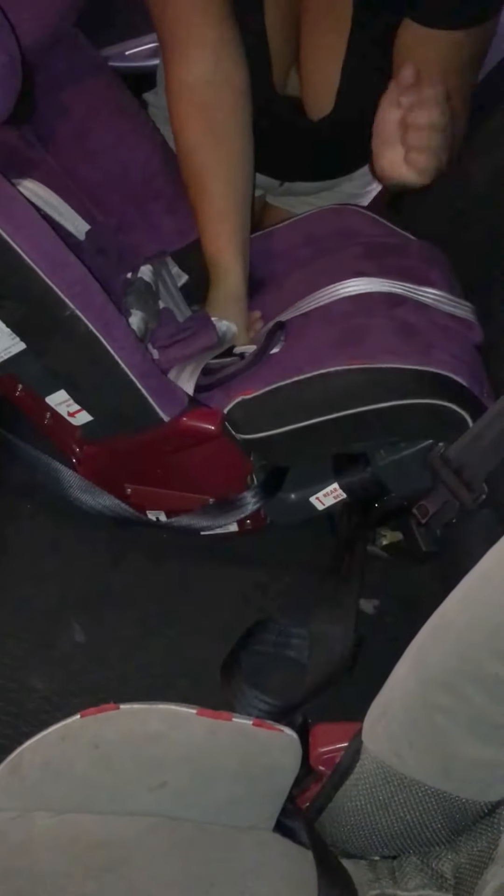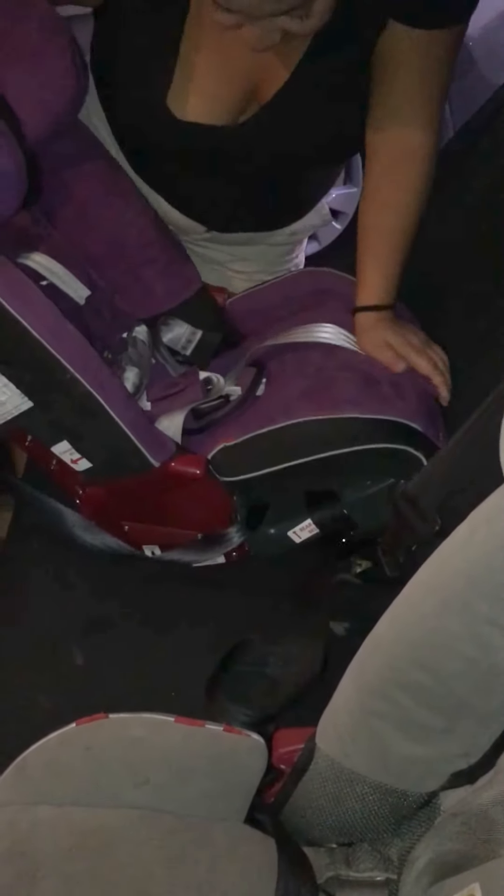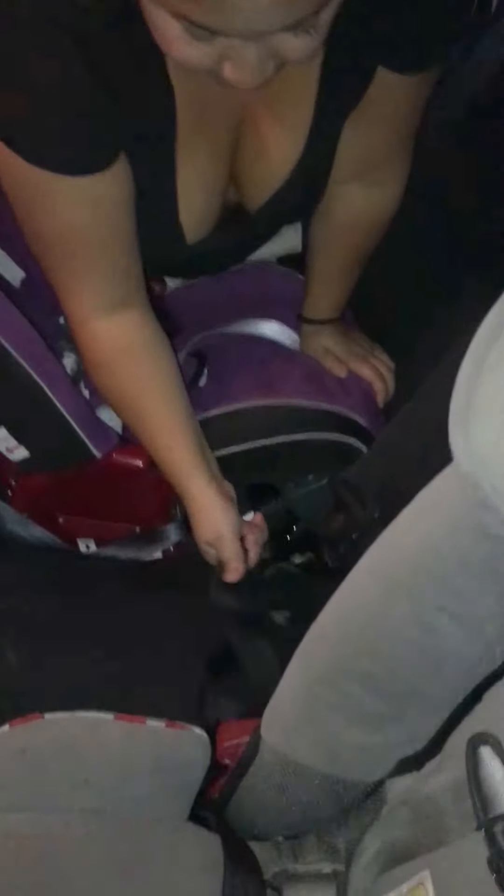Next, you want to put pressure with your hand — whichever hand, whichever way you're going to do it. I usually use my left hand to get a good lean in. So you put your pressure down, then you pull this strap up.